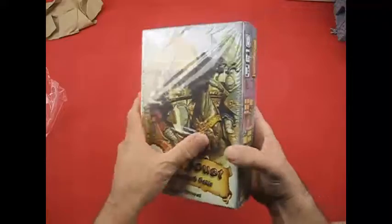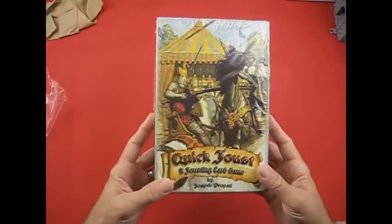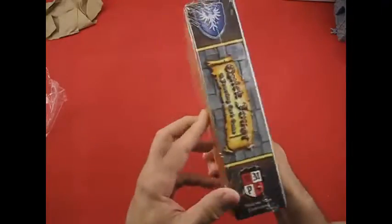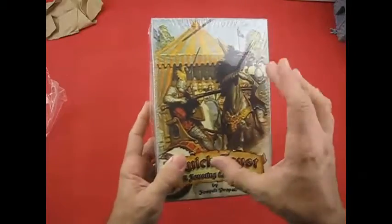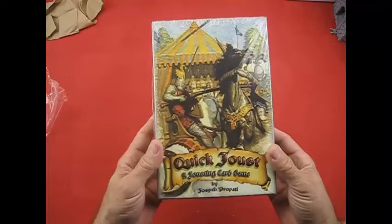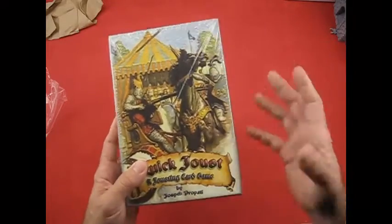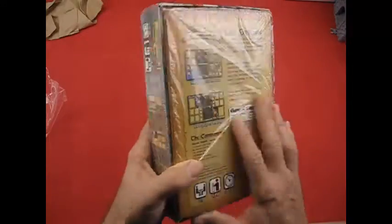Again, this is a prototype version. This is what the Game Crafter puts out, and it's in one of their medium-sized boxes. It had to be this size because the board is a quad fold-up board. That's about the smallest I could get — I couldn't fit it in one of the smaller boxes because the game board is just too big. So let's go ahead and open it up.